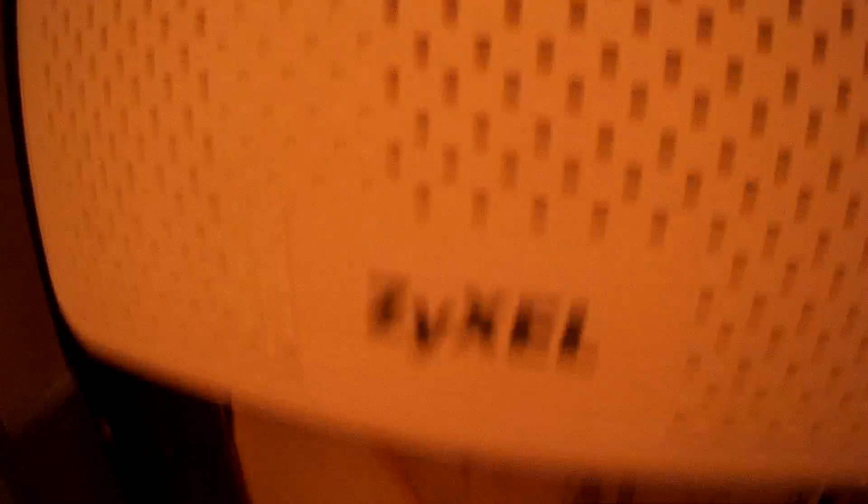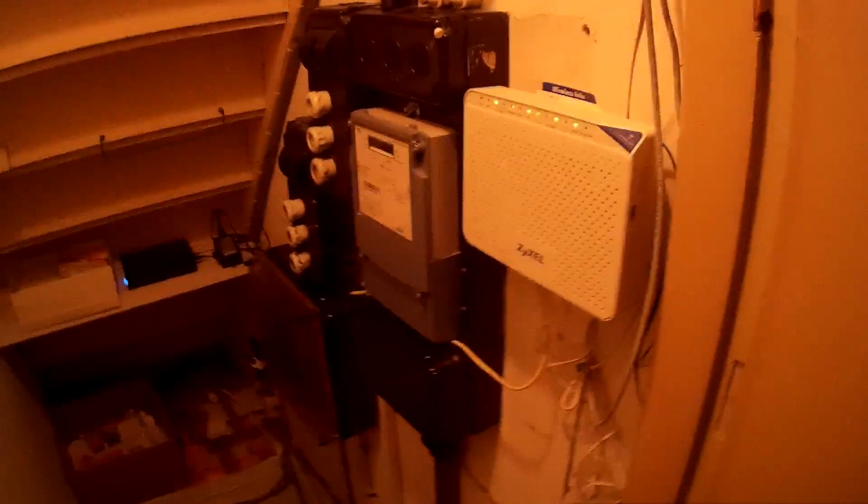Here we see an actual modem. At the moment the LAN is switched off. For this experiment, we first measure with this radiation measuring instrument, the HF35C of Gigahertz Solutions, which shows that the microwave - the cancer microwave - often has about the same signal as cancer-causing Bluetooth, which is around a little below 2500 MHz.